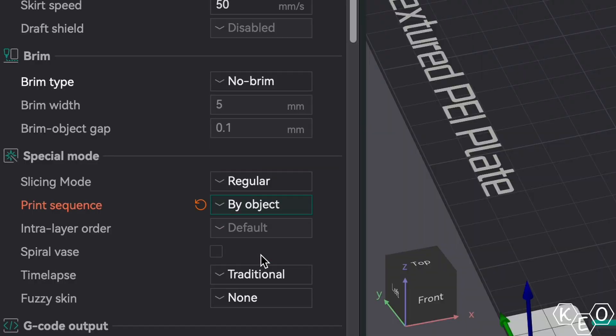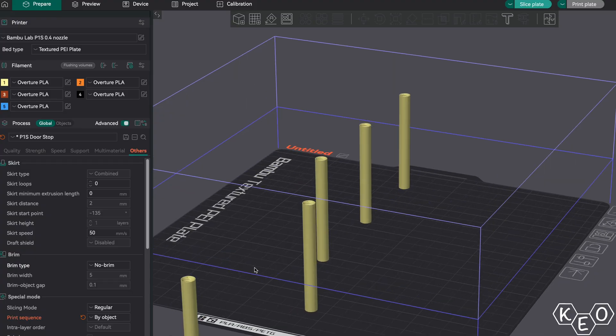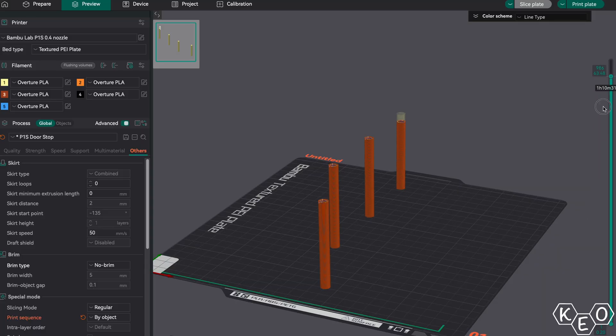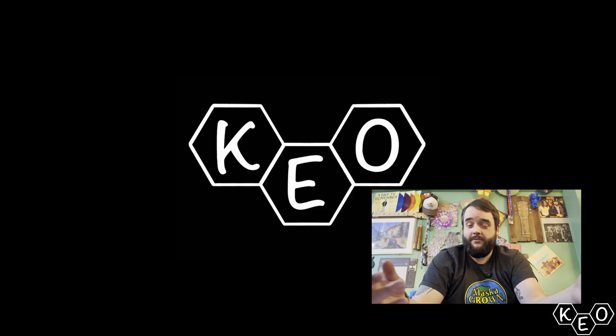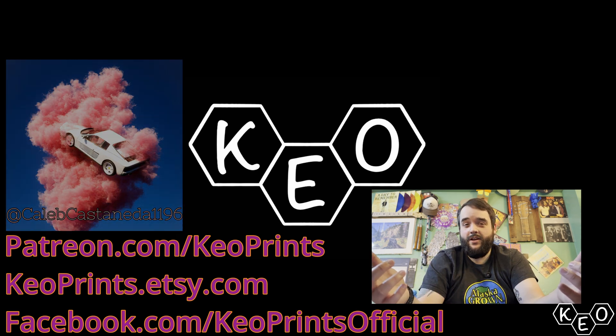I switched it over to the by-object setting and it wasn't even a problem. It printed the first one bottom to top with no issues, then the second, third, and fourth. But that brings us back to the downside of this method — I was only able to put four of these on the plate. The slicer gave it that much space to account for X, Y, and Z constraints so the toolhead could move without colliding into previously printed models. So by and large, although I do like sequential printing better, I'm still using the by-layer method 95% of the time. But every now and then, that by-object method is the way to go — you just gotta change the way you think a little bit.